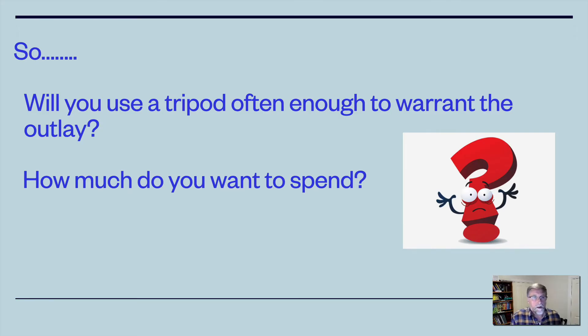To summarise: it's a case of working out how often you're going to use a tripod and then deciding how much you want to spend. You can buy very cheap tripods but they will not last — that's a fact. If you're going to use one over the long term, then once you've bought a good one, as mentioned earlier, it'll last for decades.